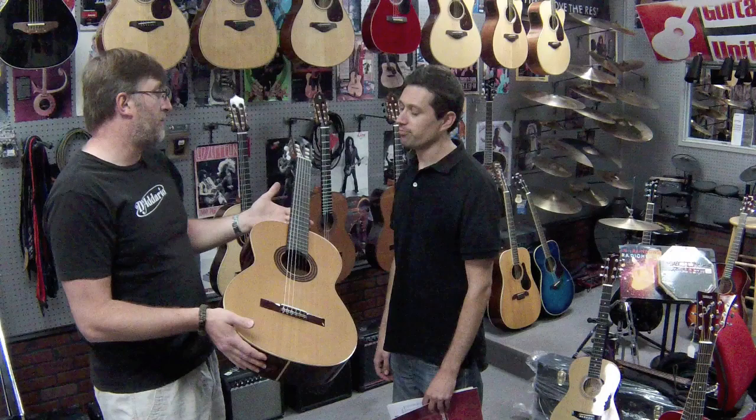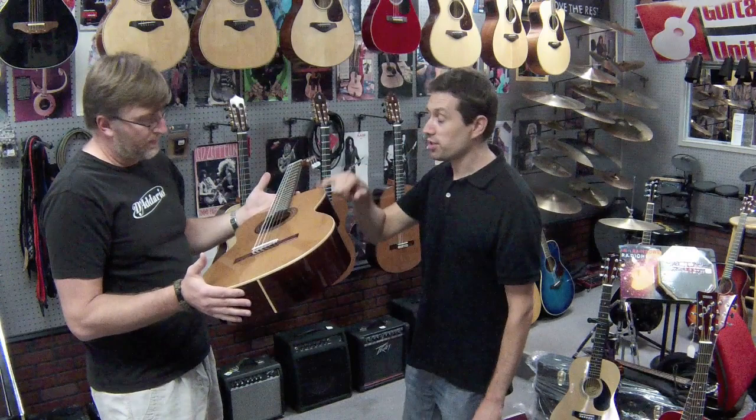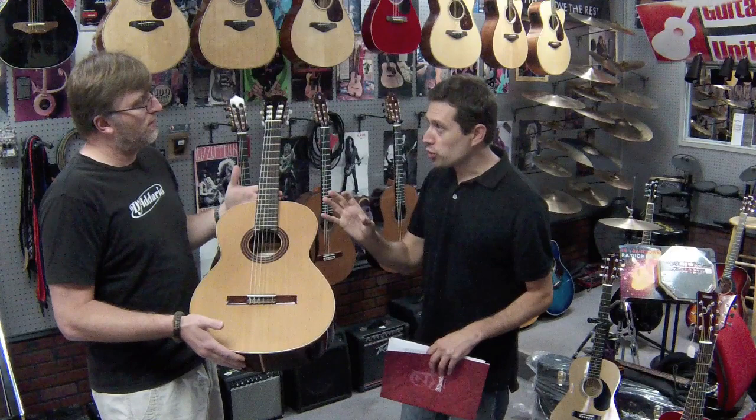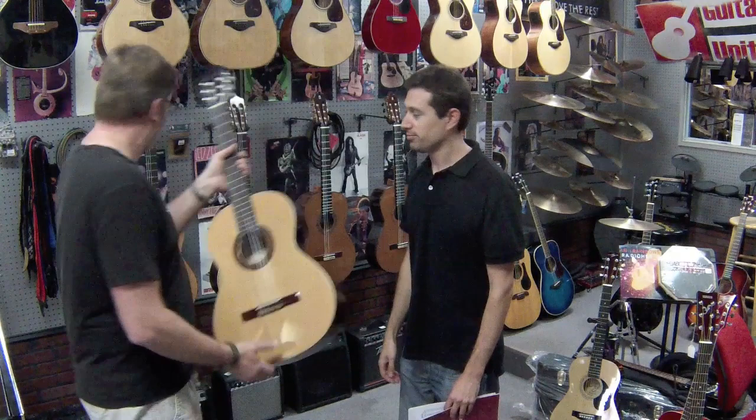Spruce would be more for people that want a brighter sound. The good thing about cedar is that the sound of the guitar is going to change over time. In 10 years from now, the cedar will sound much better — a different, warmer sound. The spruce will sound the same way today and in 10 years; it keeps the same sound forever. With cedar it will change, but it will change for the better.